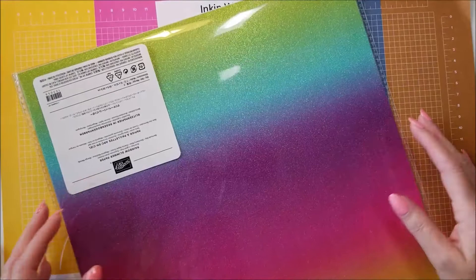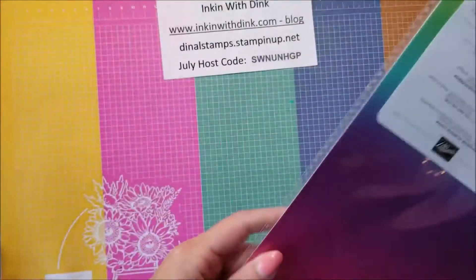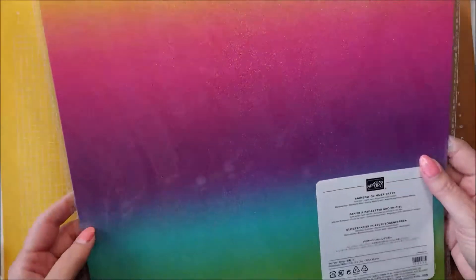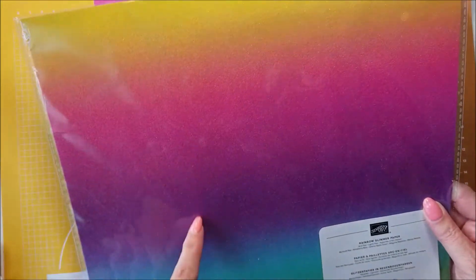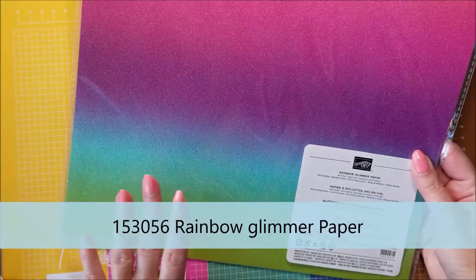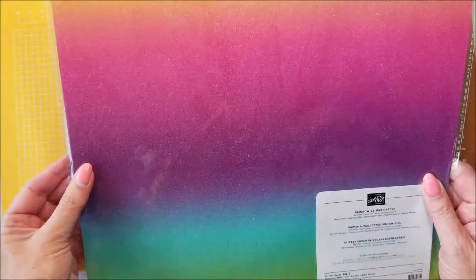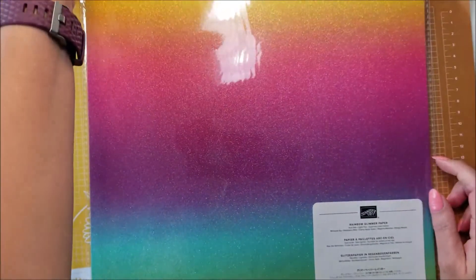Hello stampers, I'm Dina Lansendorf at Ink and with Dink. Welcome to my video. All this week on my videos I have been playing with the rainbow glimmer paper and it has been so much fun. It's such an awesome new product to play with, and I hope you have enjoyed all the projects that I've made.